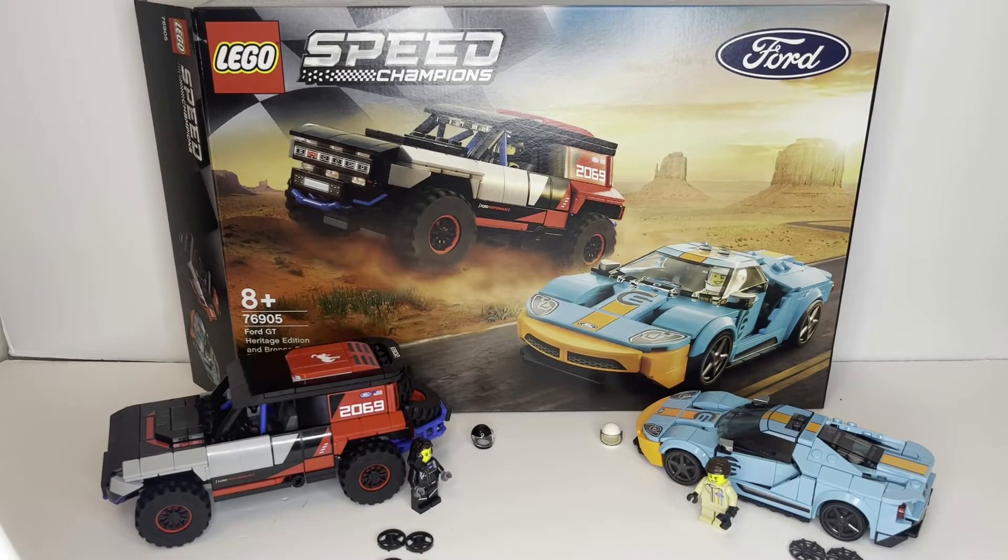Hello there, this is LEGO Dynasty and today I'm bringing you guys a review on the LEGO Speed Champions Ford GT Heritage Edition and Bronco R. It is set number 76905, comes with 660 pieces and is rated ages 8 and up. The set retails in the United States for $49.99 as well as in Canada for $69.99.